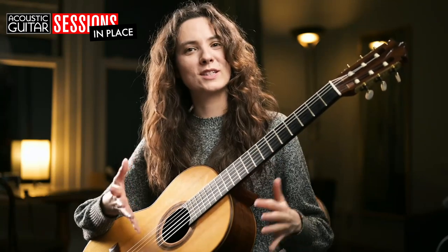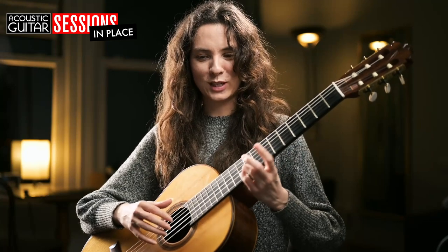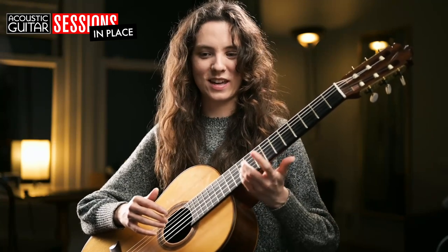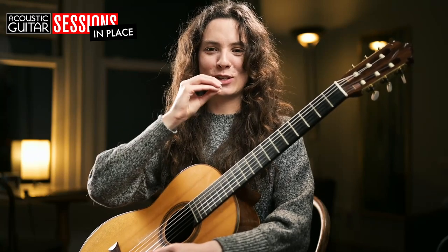That's a fun thing to play around with — the different speeds of your vibrato, the width of it, and how you make it grow. It's a little bit similar to what singers do: when they kind of start a note, it builds in vibrato as it goes along.